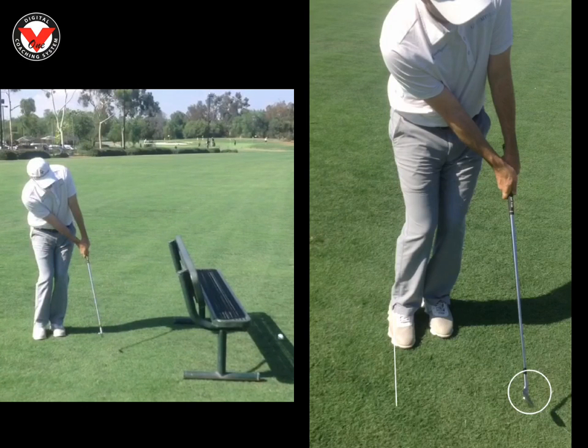Once you do this drill a few times, you're going to harness the sensation of compressing the ball into the ground. You might hit the bench a few times, but after a couple of tries you'll figure out how to keep it low — your body will react. Keep these key points in mind: hands ahead of the golf club, a relative straight line with the left arm and the golf club, and the ball back off your right foot. That is the key to compressing the golf ball, chipping better, keeping your hands ahead, and taking the flip out of the golf swing.